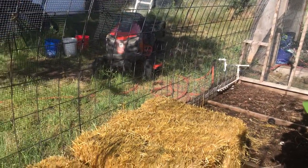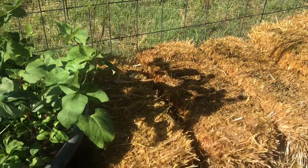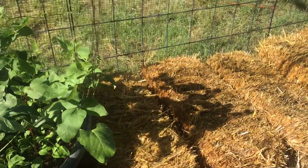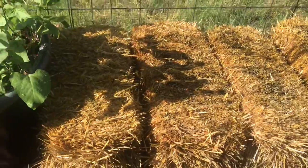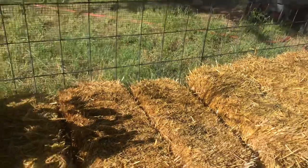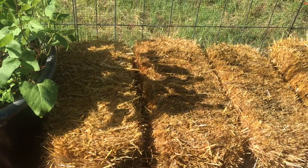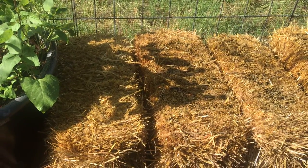Hi guys, hanging out in the aviary again. This is day three of the straw bale garden project — straw bale garden inoculation and fertilizing to get them charged up. You'll notice things look a little different, because I wanted to get this done. When the inoculant showed up, I just got the bales out here and followed the directions that came with it. I hadn't actually read the man's book yet.